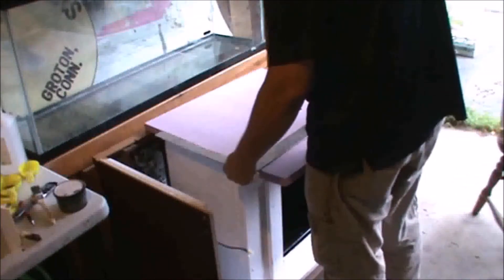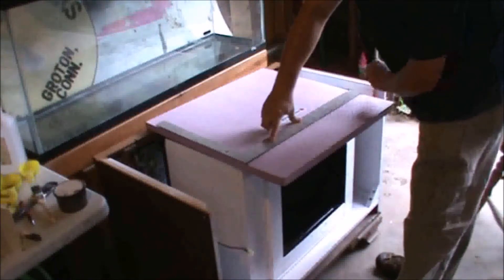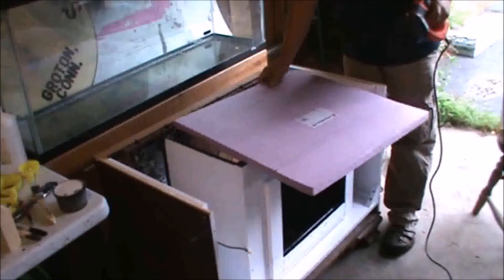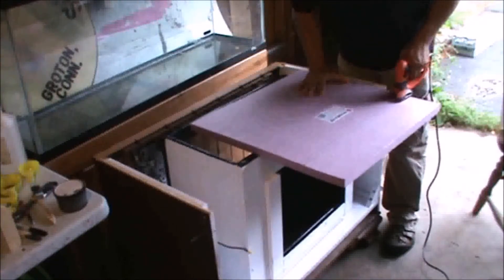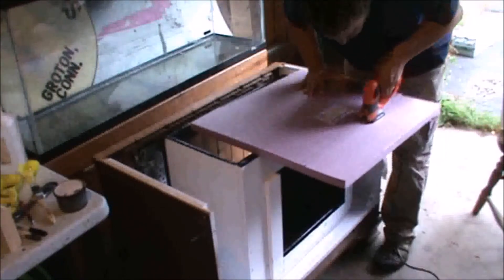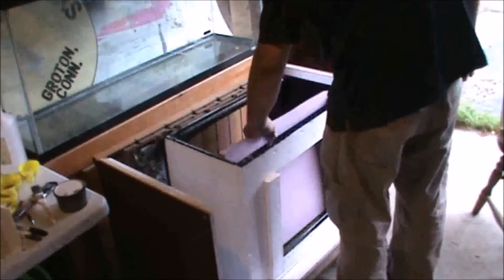To begin, we mark the height that we'll need the styrofoam to sit at. Now cut the styrofoam down to size. Be sure the styrofoam sits in the back of your tank the way it's supposed to.